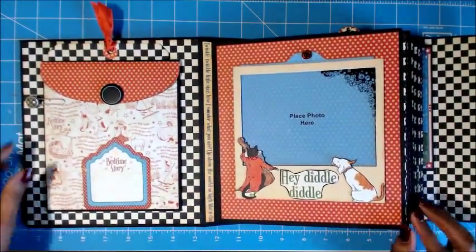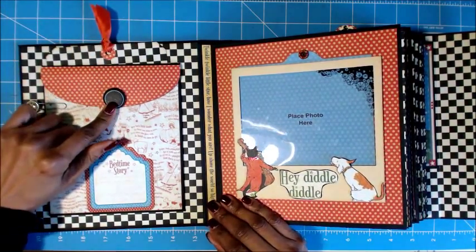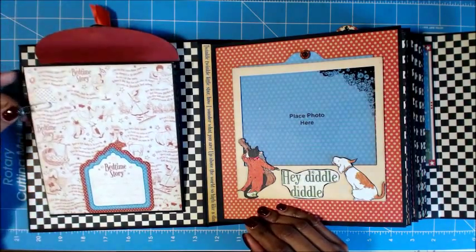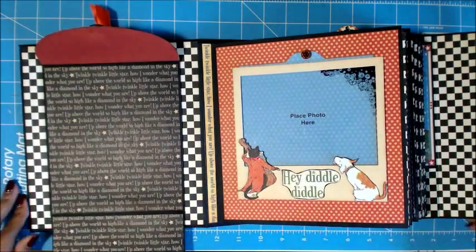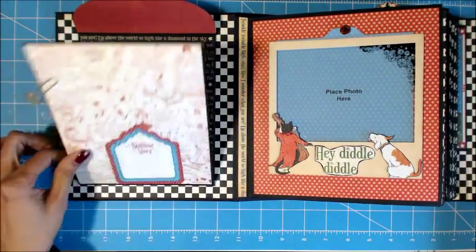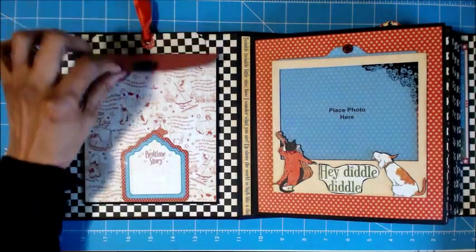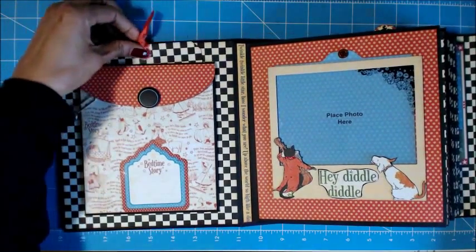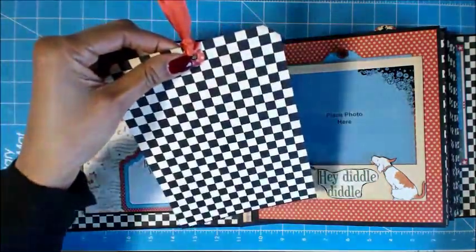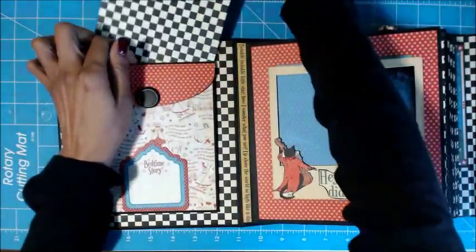Now this is the inside. I actually have a pocket here with one of those buttons. Here's a pocket — you just flip this down, and you can put a picture here and a picture here. Then I just put this here for journaling. If you close that, there's a tag here — pretty simple. You can put a picture on the back or journal on it, whichever you like.